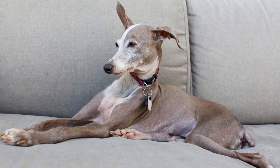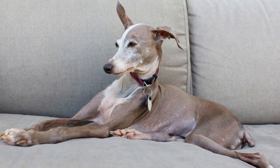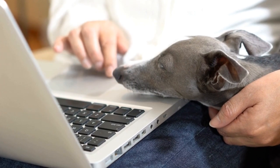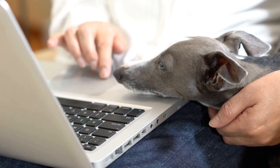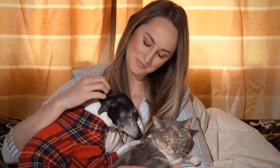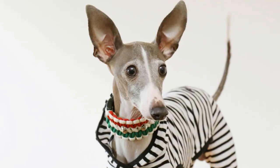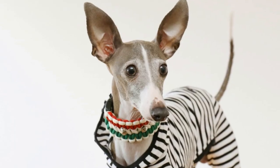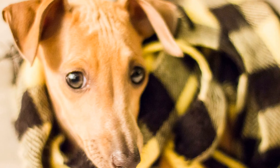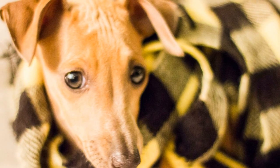Inspect your puppy's ears weekly for any signs of infection, redness, or excess wax buildup. Gently clean their ears with a damp cotton ball or a soft ear cleaning solution recommended by your vet. Maintaining dental hygiene is crucial for your Italian Greyhound's overall health. Establish a routine of brushing your puppy's teeth with a dog-friendly toothbrush and toothpaste. Dental chews and chew toys can also help in reducing tartar buildup and keeping their breath fresh.